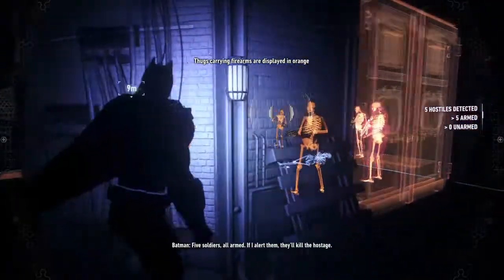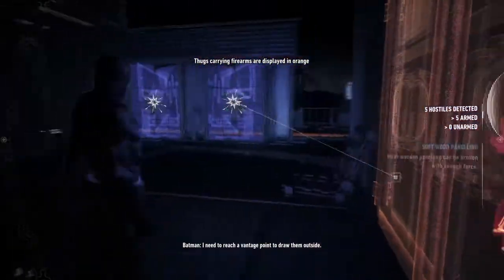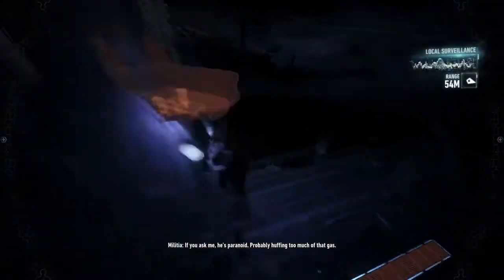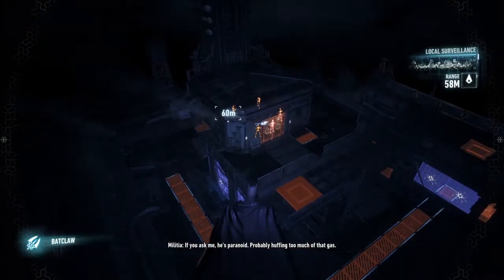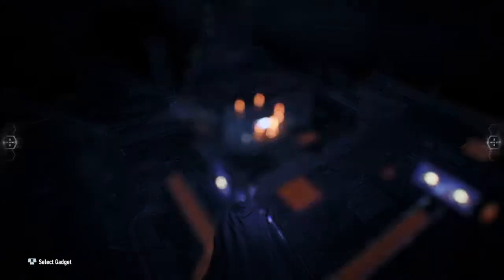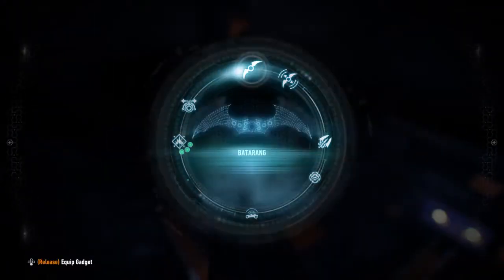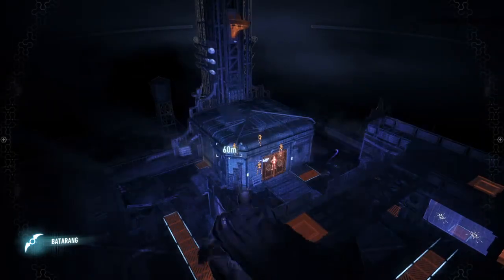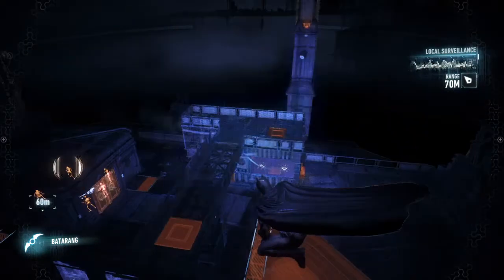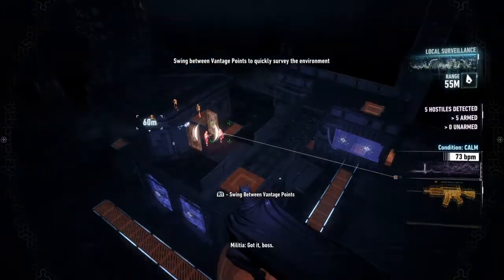Five soldiers, all armed. If I alert them, they'll kill the hostage. I need to reach a vantage point to draw them outside. If I can separate them, they'll be easier to take down. Hey, you hear that? Someone's out there. You two, go take a look. The door stays locked. I'm taking no chances. Got it, boss.